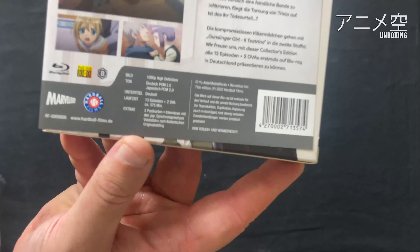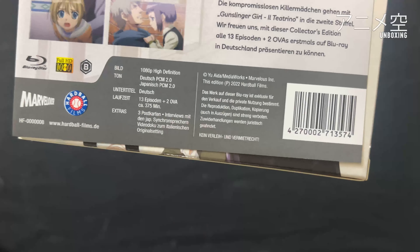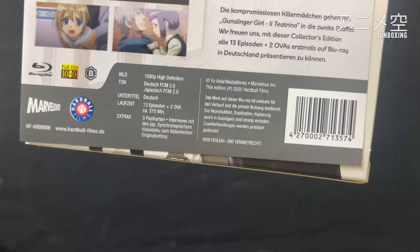Dann schauen wir auf der Rückseite. Wir haben hier 1080p – das ist ja klar, das ist die Blu-ray-Version – dann Deutsch und Japanisch, jeweils PCM 2.0, eben die Originalfassungen bzw. die Originalqualität. Untertitel, wenn man Japanisch wählt, natürlich auf Deutsch. Und insgesamt haben wir die 13 Episoden und die 2 OVAs, was insgesamt 375 Minuten Laufzeit bedeutet.